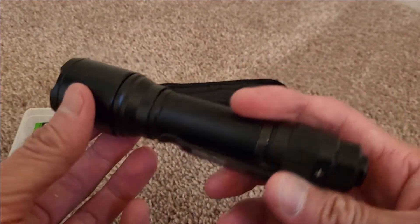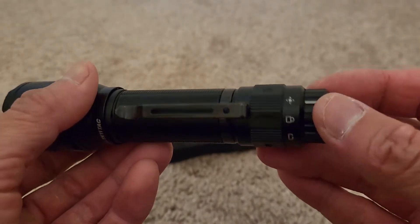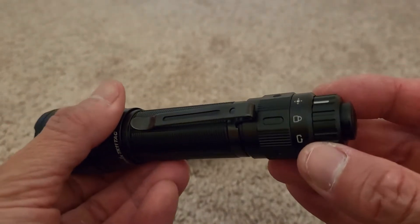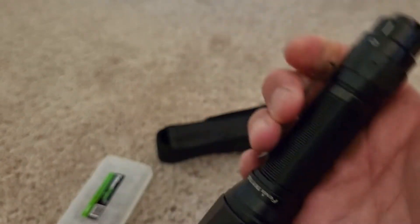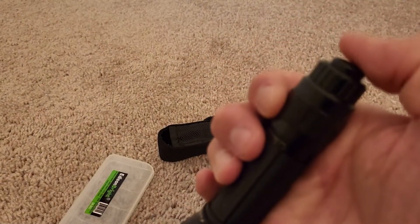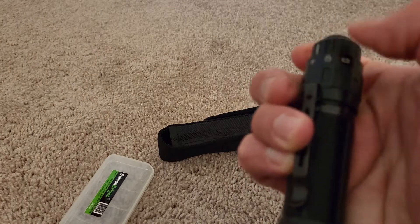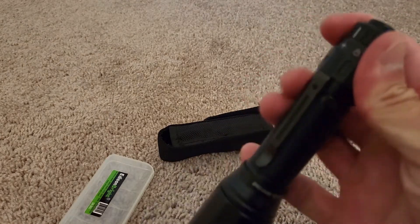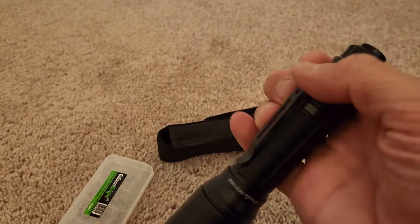This thing actually has a strobe function. It doesn't really matter whether you're on the standard setting or the high setting — if you hold the button, you'll see the strobe. Click one more time to turn it off. Same thing happens on the strongest setting: click and hold for strobe, then one more time to turn it off.